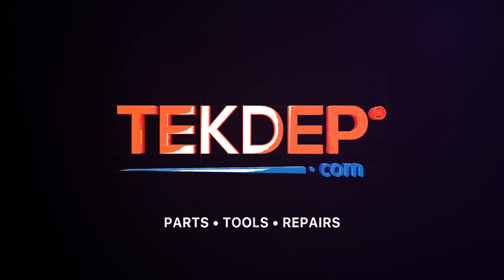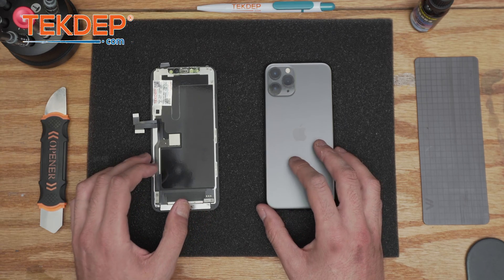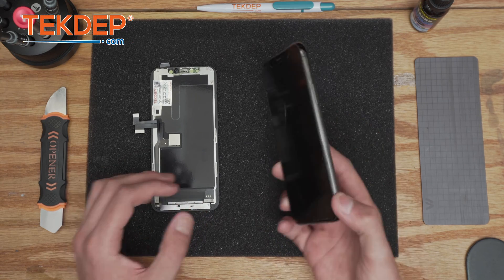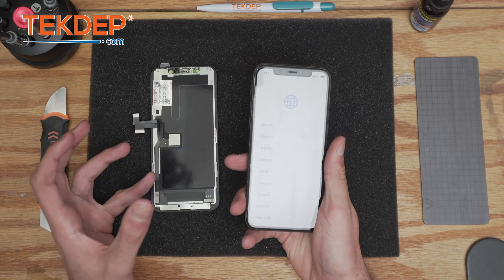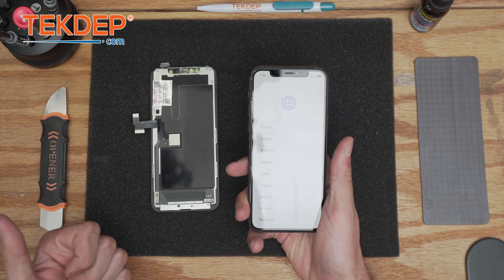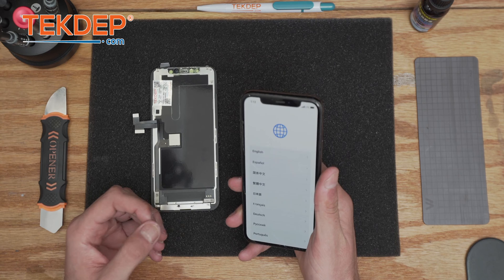Welcome back to another Tech Debt Repair video. In today's edition we'll be focusing on the iPhone 11 Pro screen repair. This video will demonstrate step by step how to fix the 11 Pro, being efficient and fast for the client and hopefully achieving very good customer satisfaction.